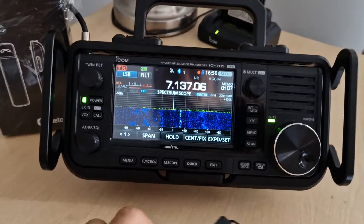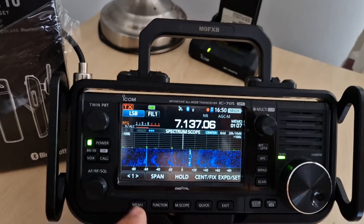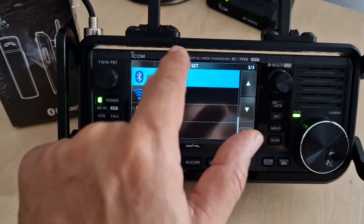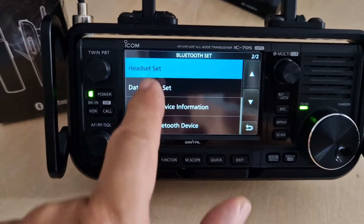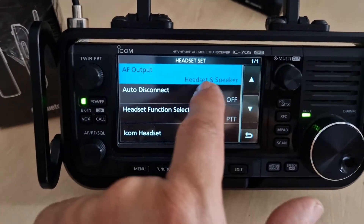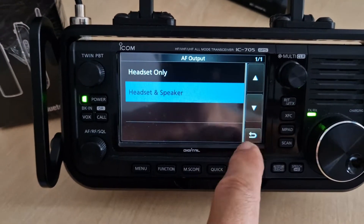Let me show you how you program the different settings in the Icom 705 so that you do get to hear your speaker. You go Menu > Set and into Bluetooth Set. Then go to Headset at the top — look at AF Output, so speaker output. I chose 'Headset and Speaker,' but you could choose 'Headset Only.' So that answers the question for that.